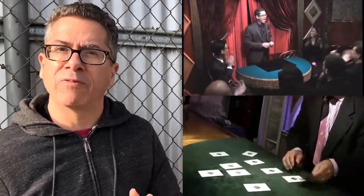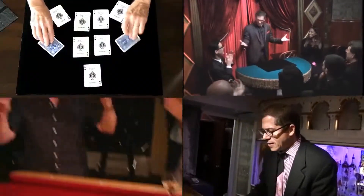This is a routine I do a lot. I've done it in formal shows, I've done it on top of a bar, I've done it on a pool table. There are a lot of great versions out there.